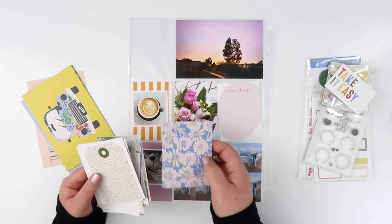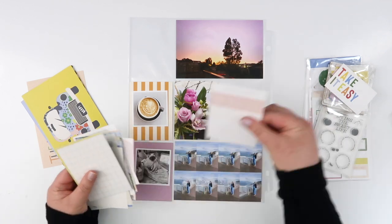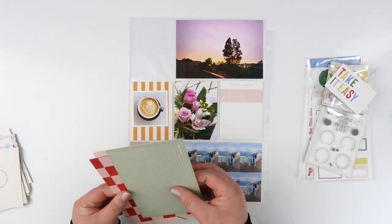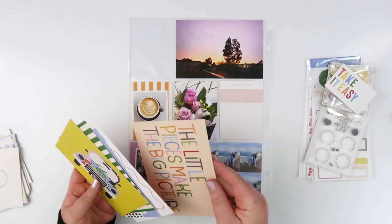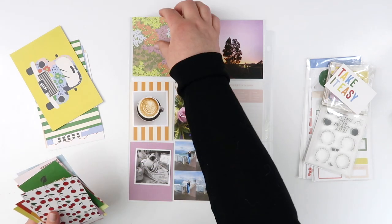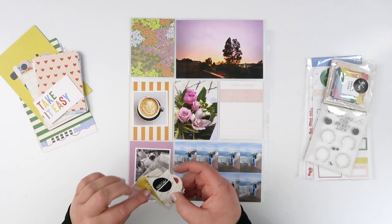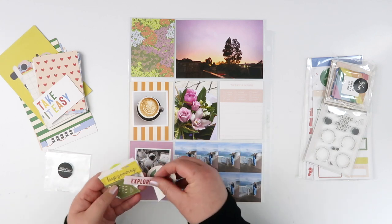There were a few little bits and pieces in this kit that had that kind of purple color. I'm using one solid card — it's got a little sentiment on it that didn't suit my spread at all, so I've just covered it up with one of my smaller square photos. I couldn't go past that tan stripe card for my coffee photo; it was like the perfect matching color.